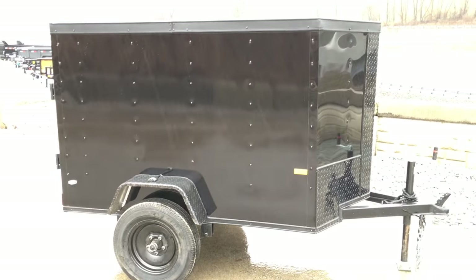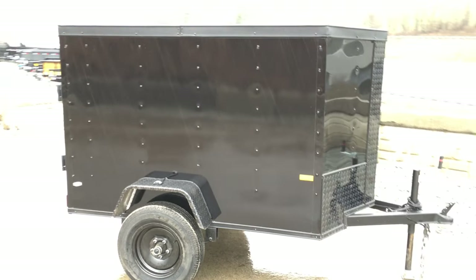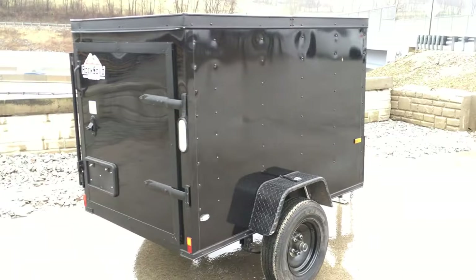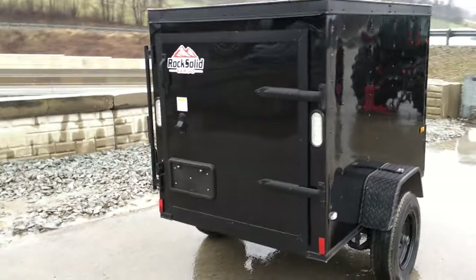This trailer is going to be about four foot wide outside to outside, netting you about three foot eight inside. Inside height is also going to be about four foot, give or take. Length on this to the square box measurement is six foot, and the Vino's is going to pick you up another 18 or so inches.